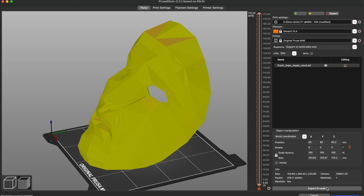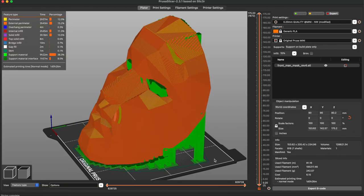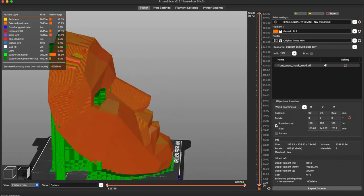Now let's see how much support we need, or how much material overall. We saved about 100 grams of support material just by changing those two numbers.